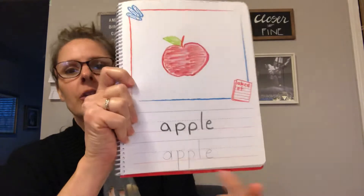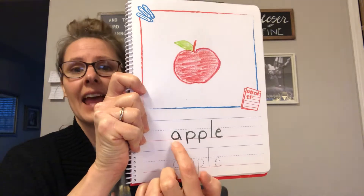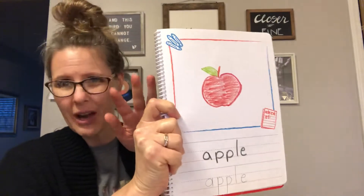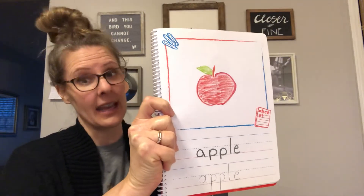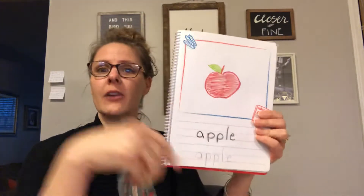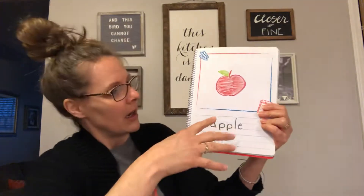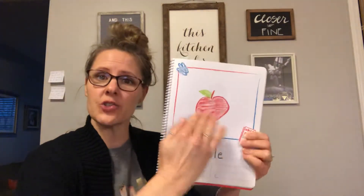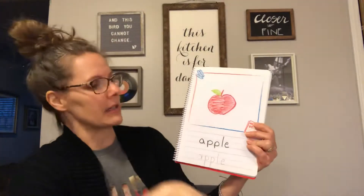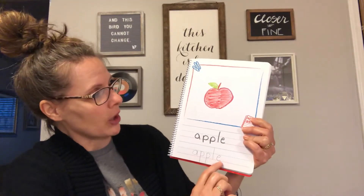You're going to write in pencil — big kid pencil please — the word. So this says 'A is for apple,' so it says apple: A-P-P-L-E. You don't have to know how to spell these things, but what we're practicing is how to copy, how to hold our pencil correctly, how to pull our letters from the top down. And then I would love for you to illustrate in color, so we're trying to remember all the different steps.